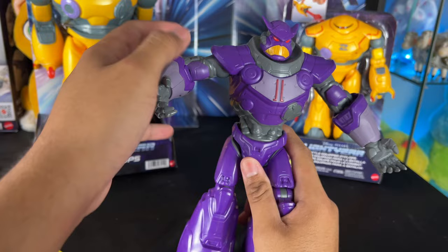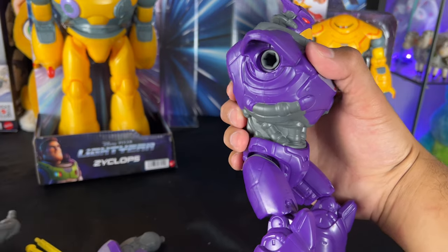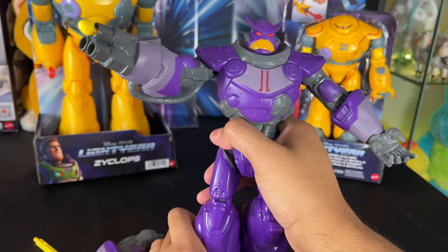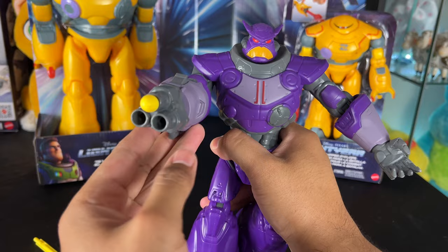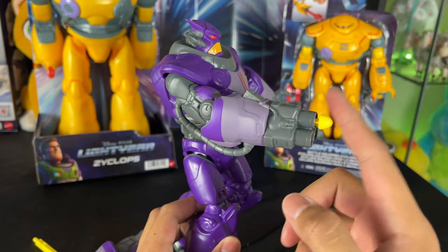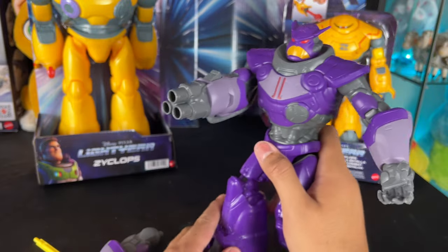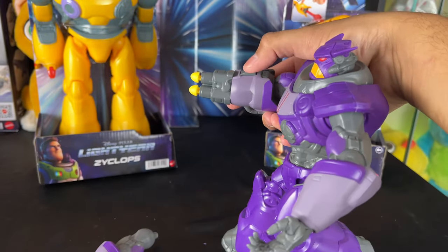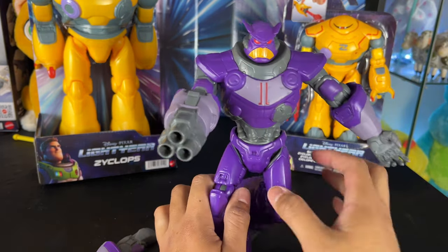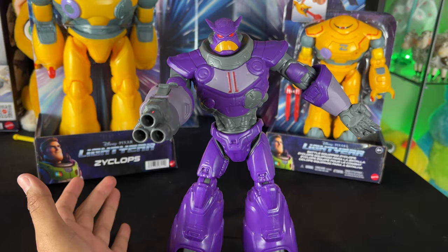To switch the arm to the blaster, you just pull it off very easily — socket right there — then slide the blaster arm in. Now he has his blaster cannon arm. He shoots all three at the same time, but if you only put one missile in, it'll shoot one. If you put two it shoots two, three shoots three — as many as you put in, it'll shoot.